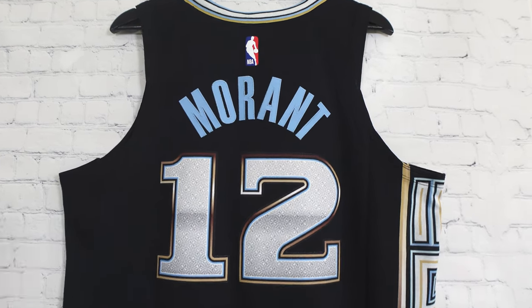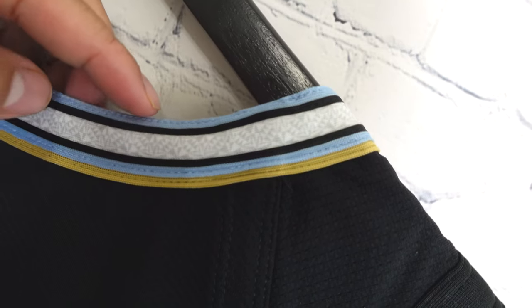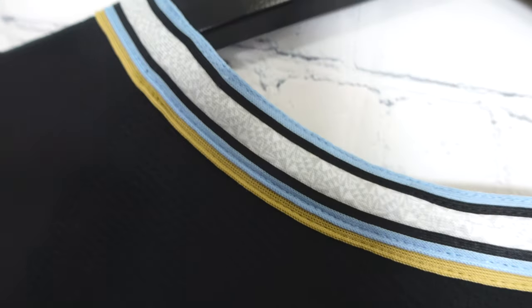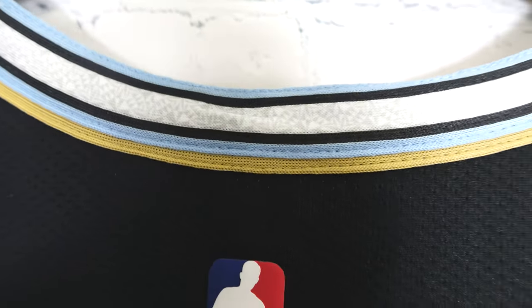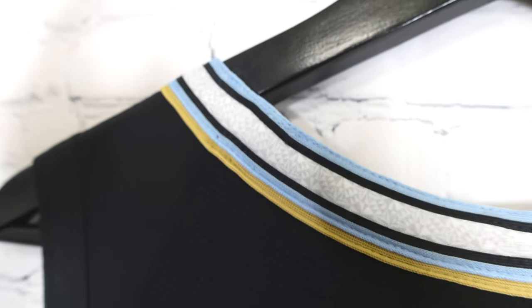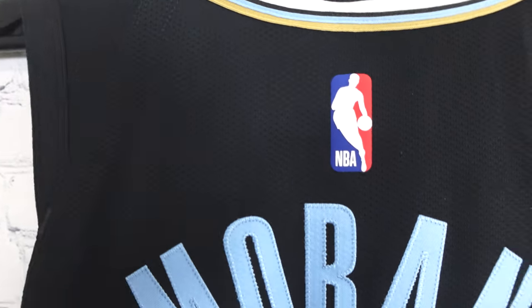When we look at the jersey base, you can see it's a black base. At the collar, you've got a baby blue trim on the outside with a little bit in the middle — like a little sandwich with gold trim action right there. Right in the middle between the two black lines, you have a diamond design on the collar that is sublimated. It just looks super dope — there's a lot of detail put into the collar that you don't normally see on jerseys. On the arm opening, it's a black band.